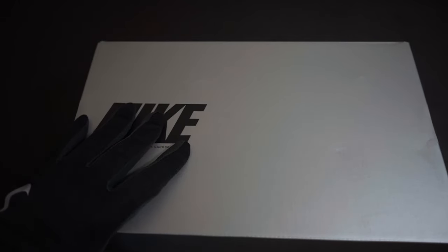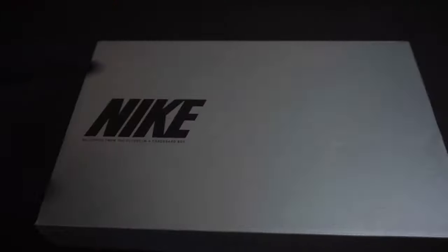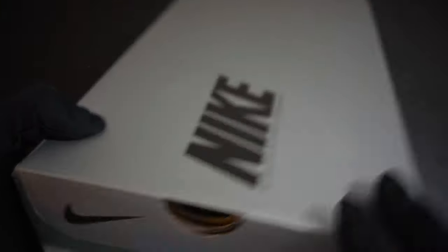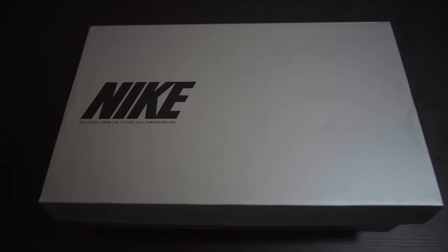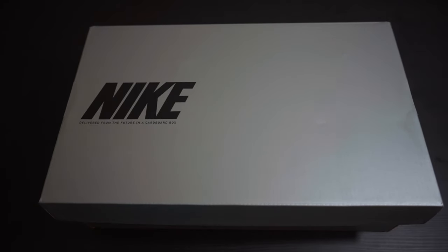Let's open up the box. You still get the same regular Elite color boxes — the silver ones with your little specs. This is the Legend 9 Elite in the Raudacious Pack colorway.